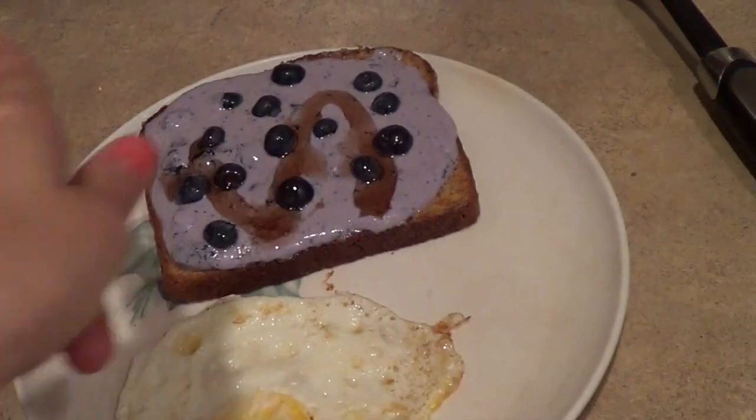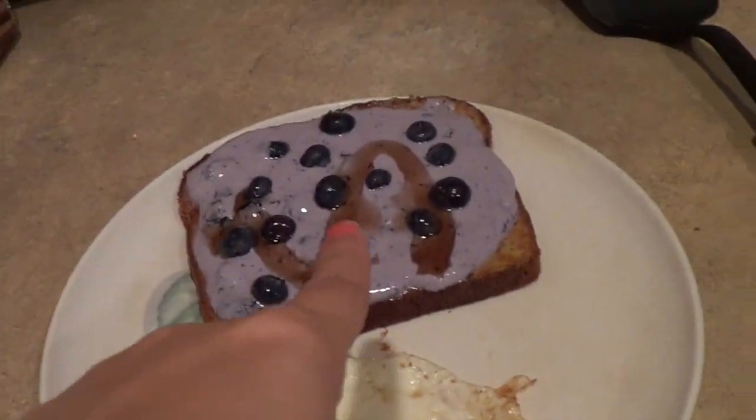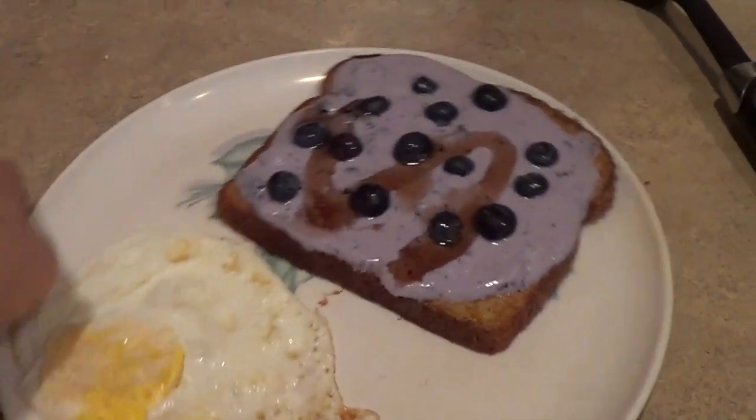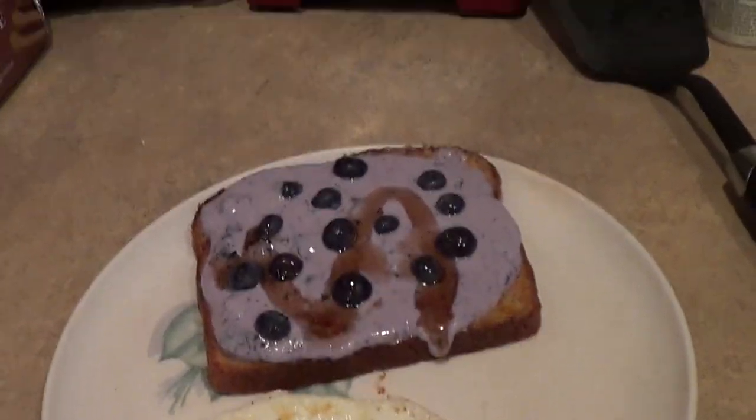So this is what my breakfast for today looks like — just my blueberry French toast and my egg, and this looks so, so delicious. That is for my breakfast.